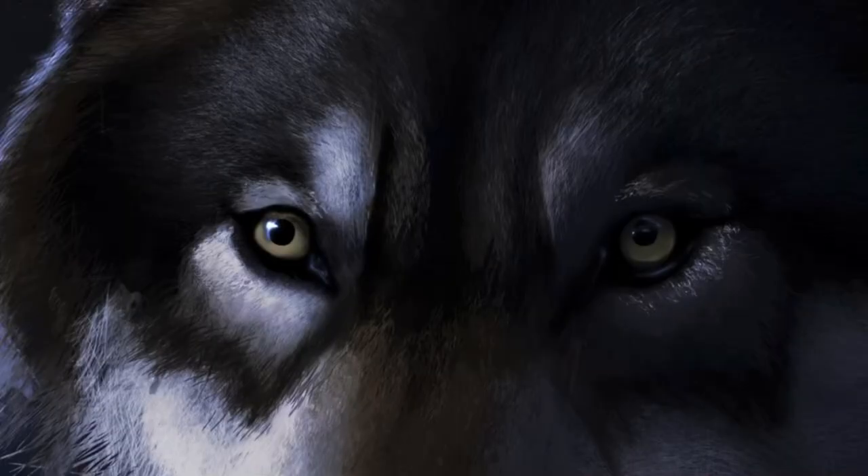Thank you for watching. This is my painting of Ivy, my seeing eye dog. She's a four-year-old German Shepherd from The Seeing Eye in Morristown, New Jersey.